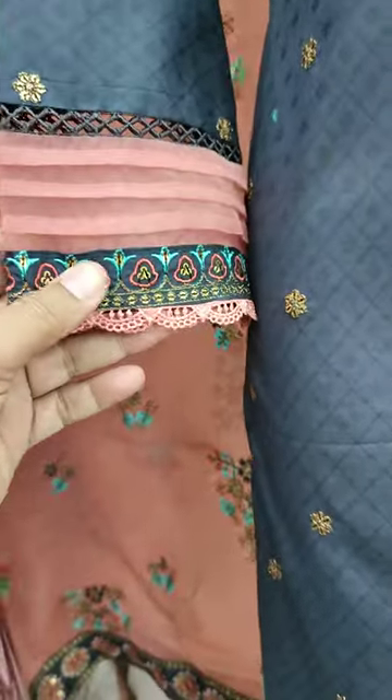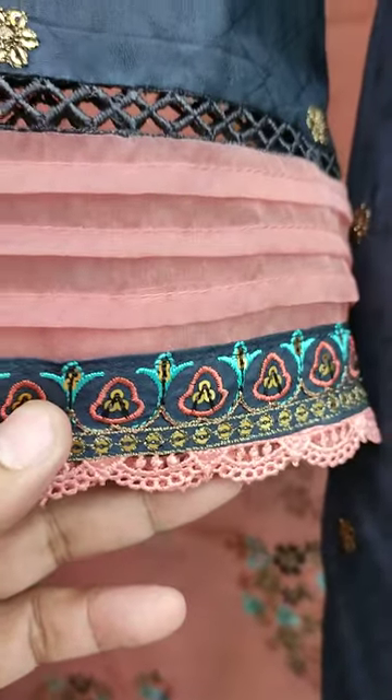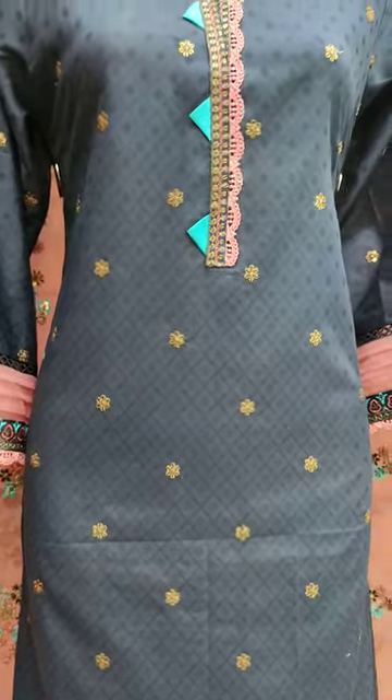Cotton print sheet is launched in new design. This is the stitching style — sequent stitching with self print fabric.